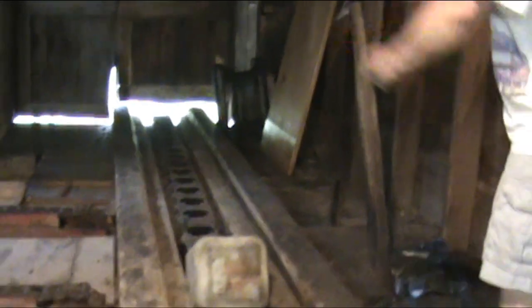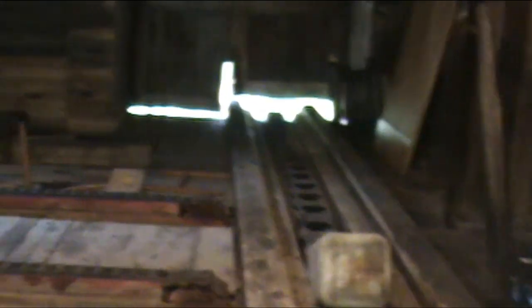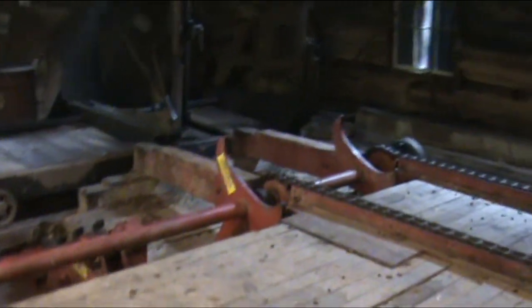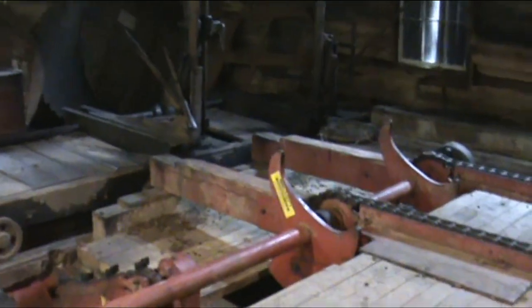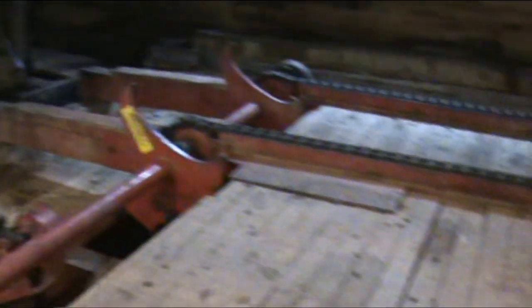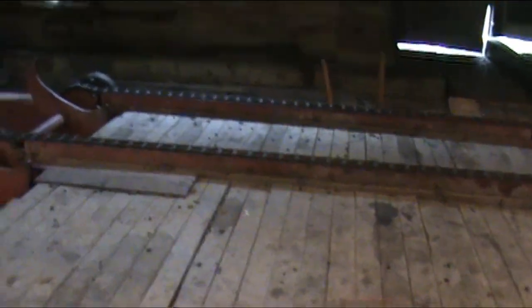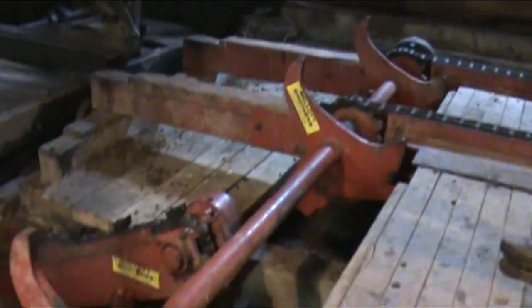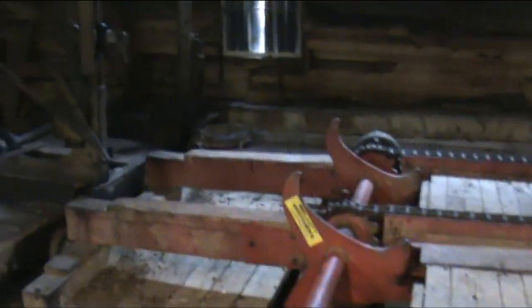And the logs would come up here — would they have to be manually taken off? Yep. A lot of things would always help. They'd roll down the chain here and be flopped over with these devices. You'd keep this full until towards the end of the day, so they always had it ready to go. When they got to here, he flopped them over.